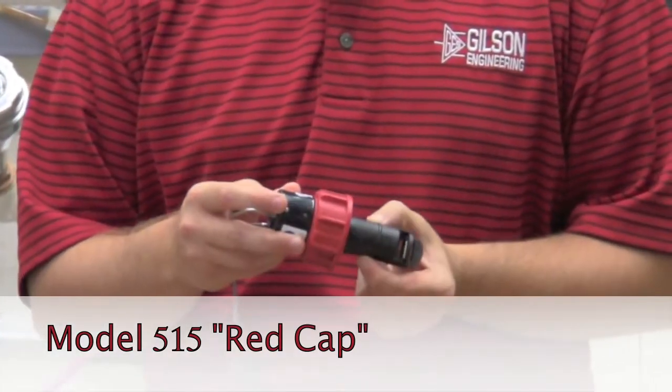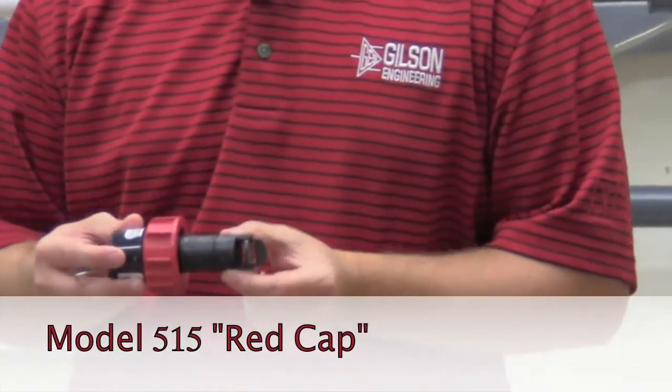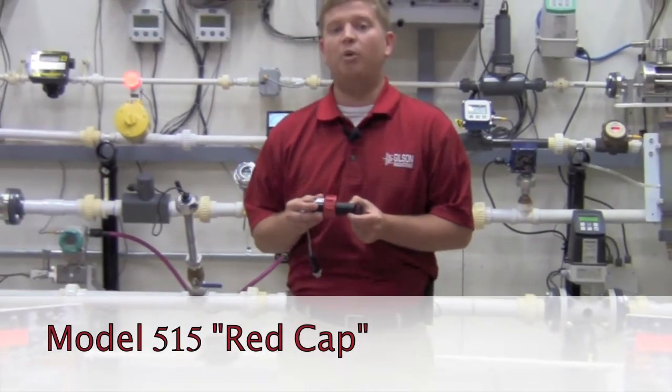This is a self-powered unit which does not require any external power. With an operating range of 1 to 20 feet per second, the 515 is a simple design with a highly repeatable output.